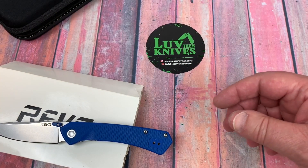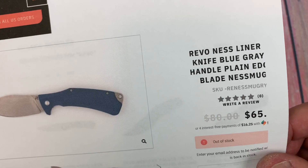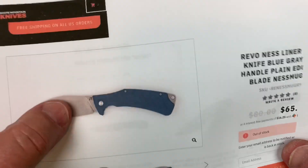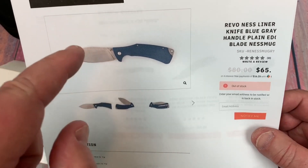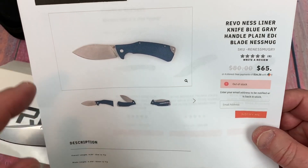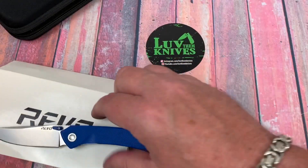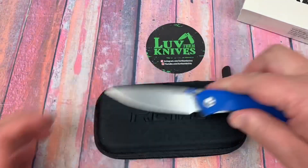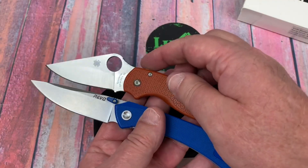The other one I bought is the Ness — N-E-S-S. This is a bigger knife, and this is D2. The reason I don't have it here is I sent it in for testing to see if that's really D2 — and yes, it is. This is 8 inches overall with about a 3.4 inch blade, so it feels like a full-size knife.